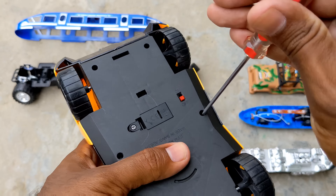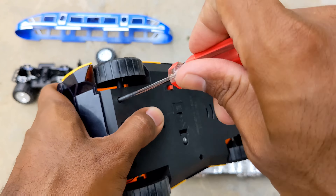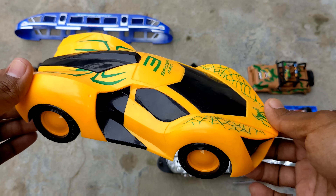This is a Japanese bullet toy. Look at the lightning — wow! It's very fun. I joined it with Spider-Man 3, a yellow and black color combination. This is a toy vehicle.